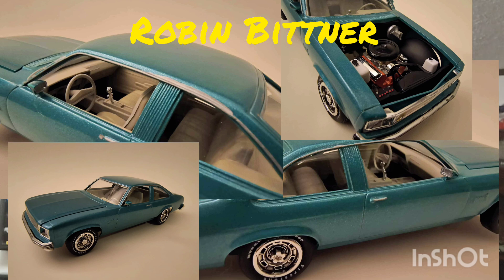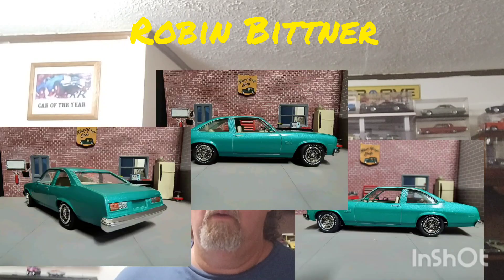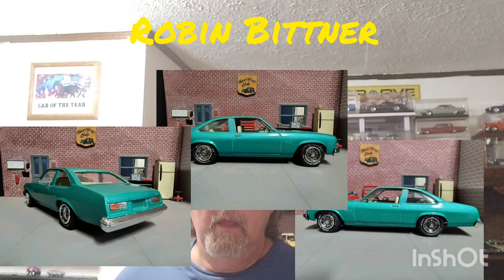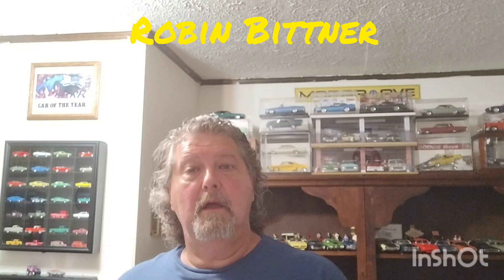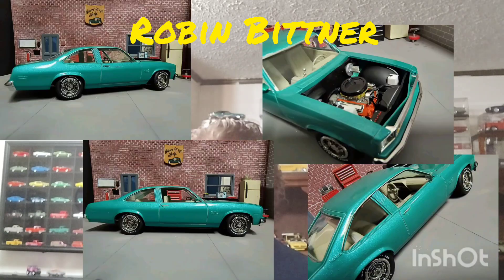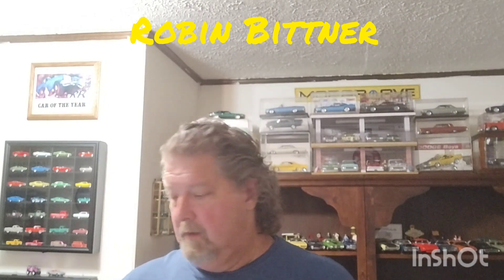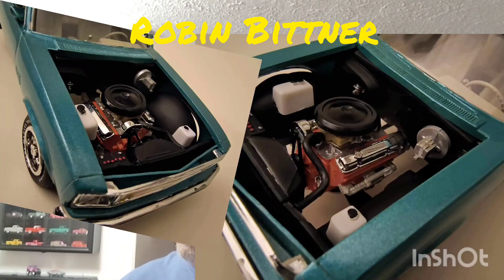He used Model Master's turquoise lacquer out of the rattle can, and this is a beautiful paint job, Robin. Robin's been building for a long time — his first model entered in a contest was a '60 Corvette being pulled by a '68 Chevrolet pickup. Who wouldn't like to have a '68 Chevrolet pickup model right now? He said basically everything fell into place — upper radiator hose, no flash to speak of.